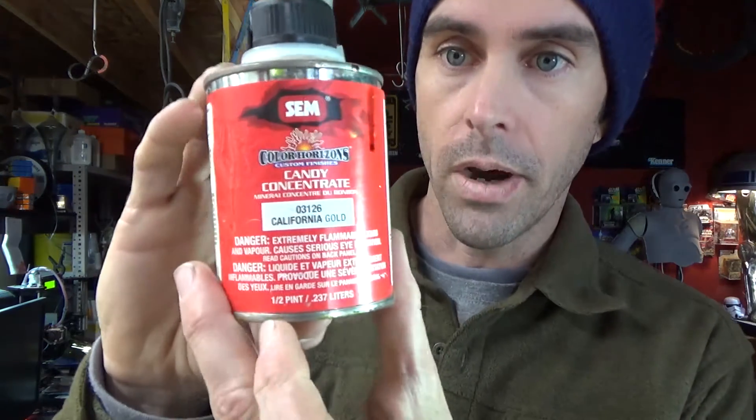If anybody is wondering, this is the color I use for my 3PO. It is SEM Color Horizons Custom Finishes Candy Concentrate 03126, California Gold. This is a very good color to make gold objects. You mix that with your automotive clear coat and you'll get a nice gold color.